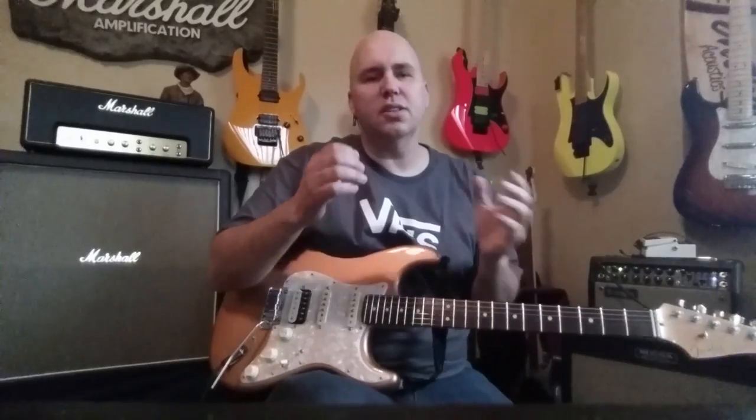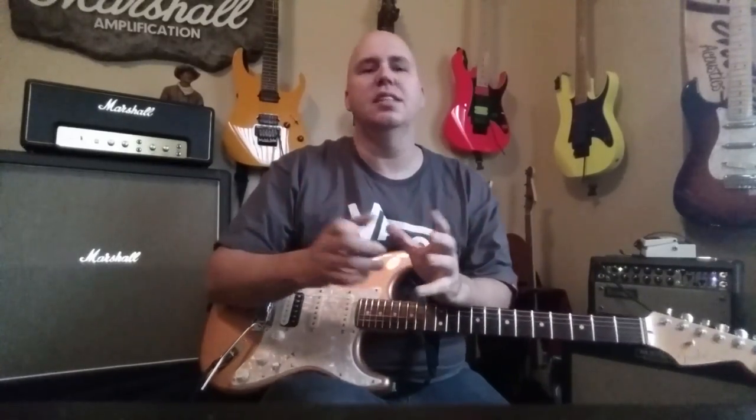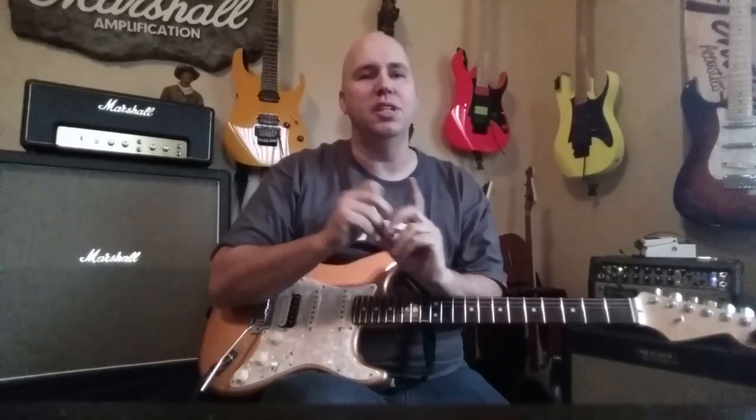Hey guys, today we are going to talk about the two most necessary things to have on a pedal board that you didn't know about. So let's go ahead and get into that.